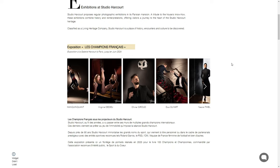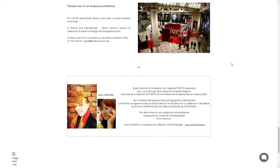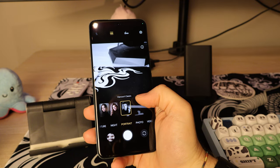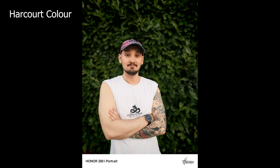The main selling point of this device's back camera is the partnership with Harcourt Studio, a large professional portrait studio based in France. Honor has implemented an AI-powered algorithm to process portraits differently, giving you three modes to choose from: vibrant, color, and black and white. Each gives a unique feel to your portraits. They look quite nice, especially with the 50 megapixel sensor — and while it won't replace a professional camera, it gets really close thanks to this AI-powered algorithm.